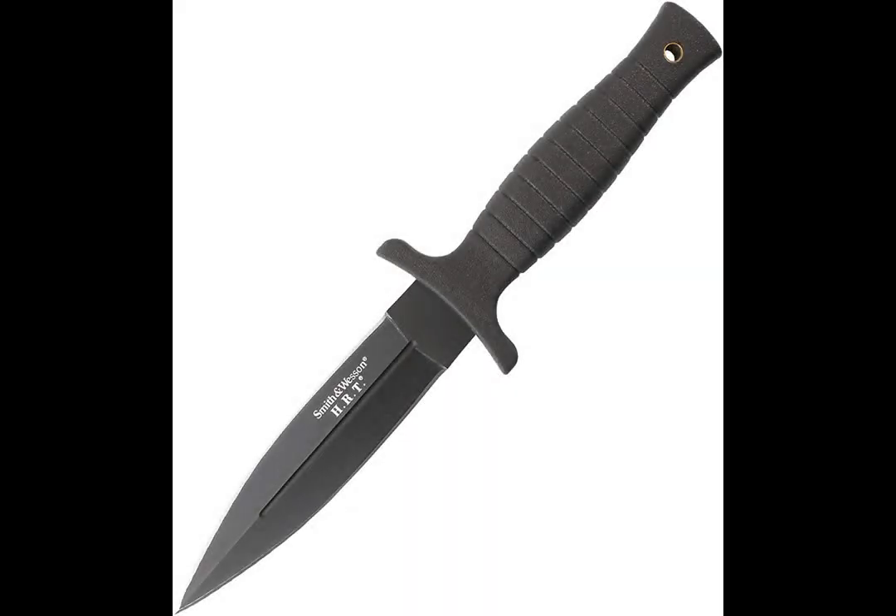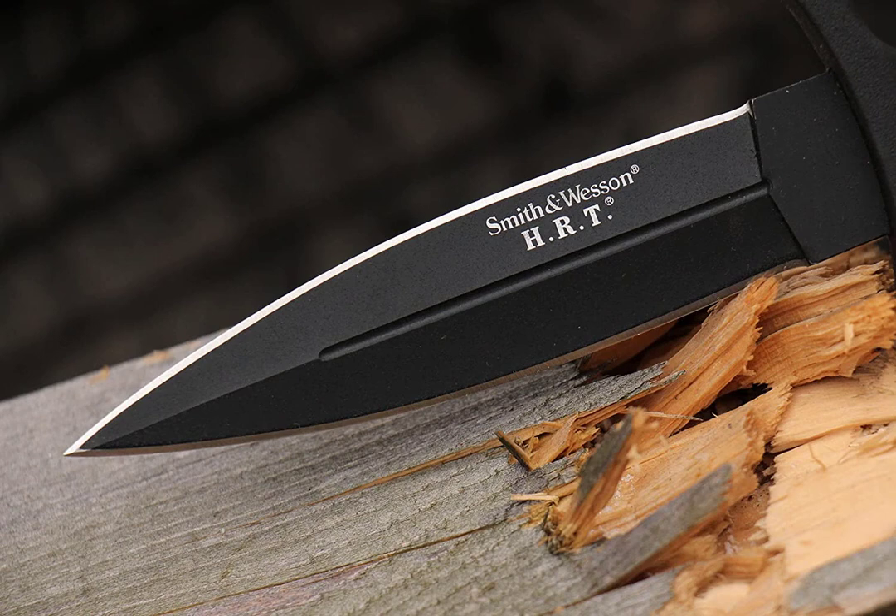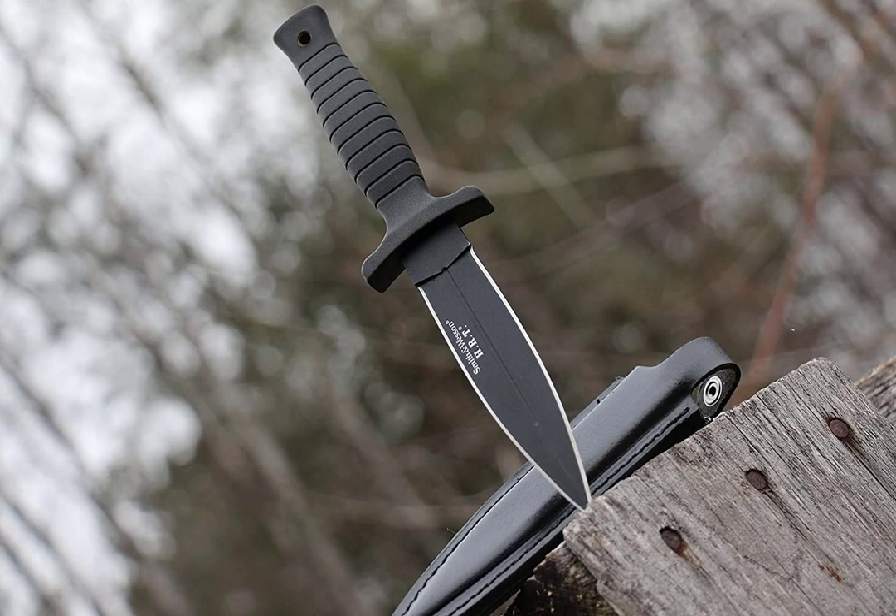Number one, the Smith & Wesson 9-inch high carbon fixed blade survival knife. The blade is 4.7 inches on both sides and weighs only 7.7 ounces, which is about half a pound, so pretty light. The blade is made of high carbon stainless steel and has a black rubber grip. The knife comes with a belt or boot sheath, making it easy to carry around for everyday use, and includes a manufacturer's lifetime warranty. It has 2,900 ratings on Amazon with an average rating of 4.7 stars, and this knife is only $14.